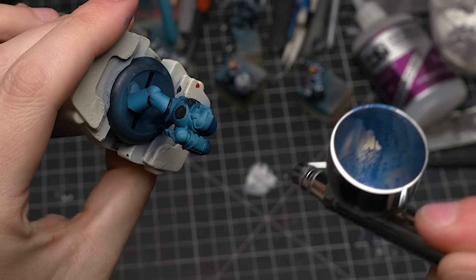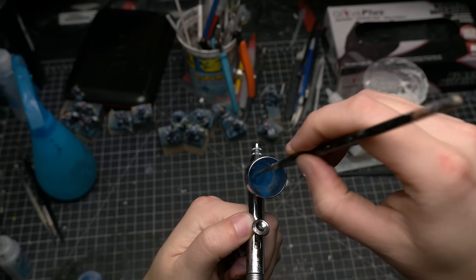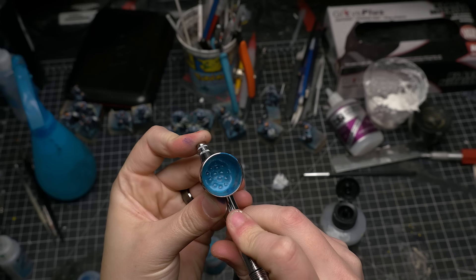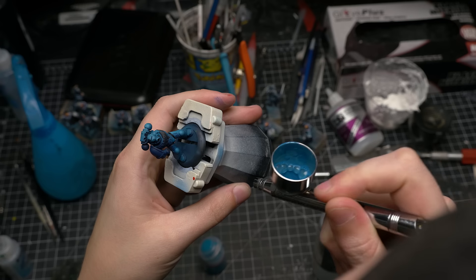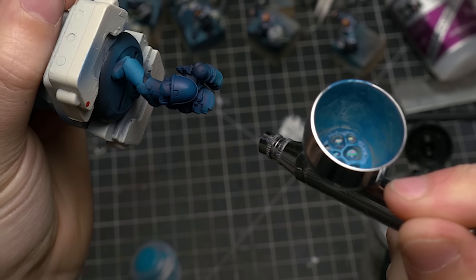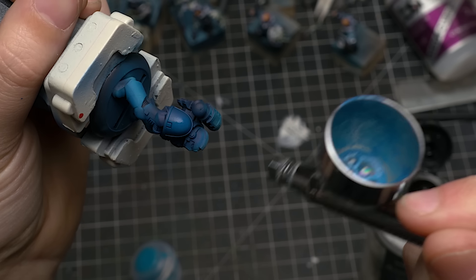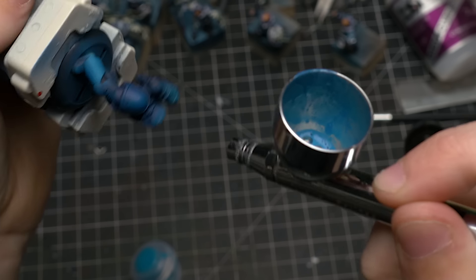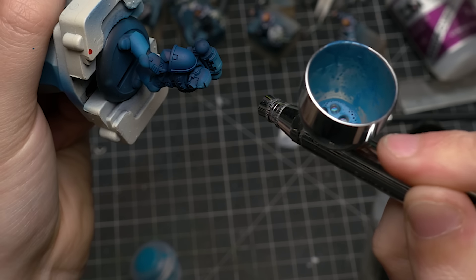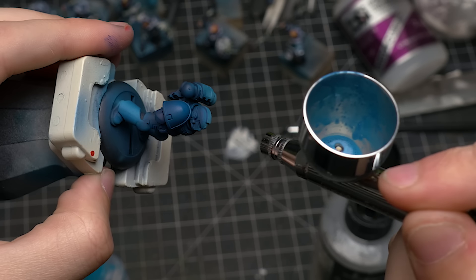Now we're going to mix in some Hawk Turquoise — a turquoise as its name suggests — into the Regal Blue to get a little bit of a brighter color. Because we mixed in thicker paint, we need to mix in more of the Vallejo Airbrush Thinner to dilute it a little bit. Doing some back-blow mixing to mix it up, and we're going to test it on the little holder there to make sure all the Regal Blue is out of the front of the airbrush, and now we'll start to slowly apply a highlight. Notice how little my finger is pulling the trigger back — really just doing little bursts of paint and trying to dry it with air in between. I do fully admit that mixing paint in the cup is not a good practice; if you want to do best practice, mix it in a little cup or dish and then pour it into your airbrush's cup.